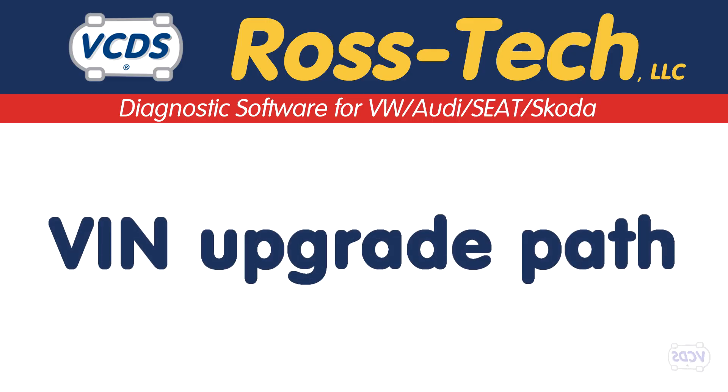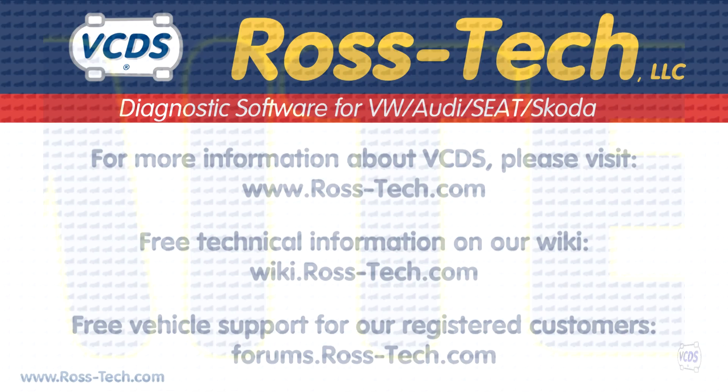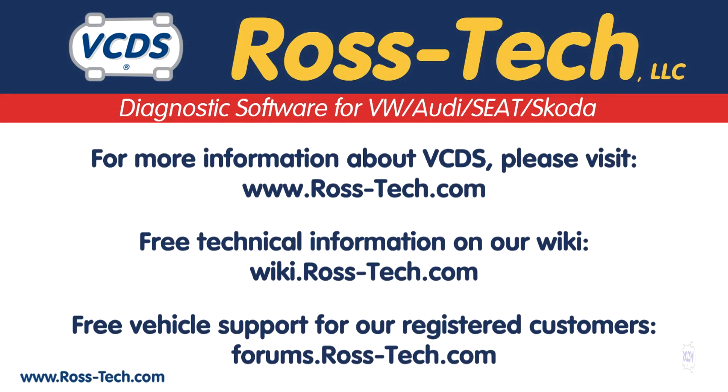If needed, VIN limits can be upgraded from 3 VINs to 10 VINs and then from 10 VINs to unlimited VINs. More information about VIN limits can be found in the links below.